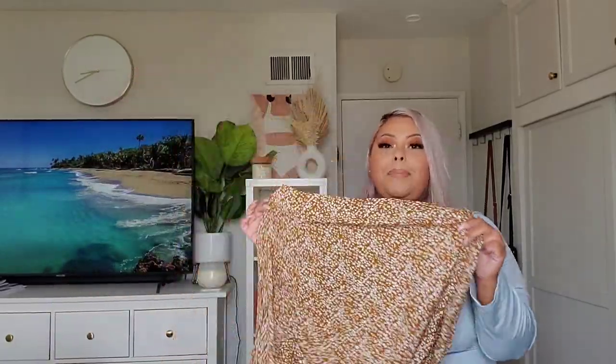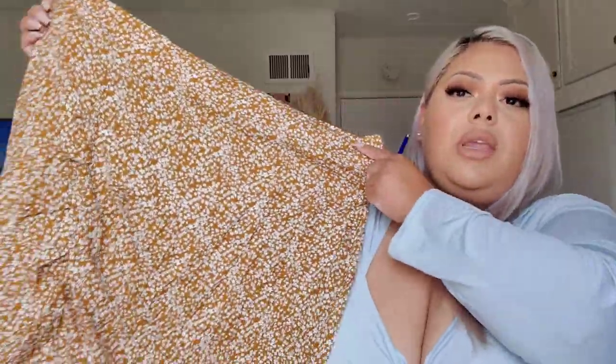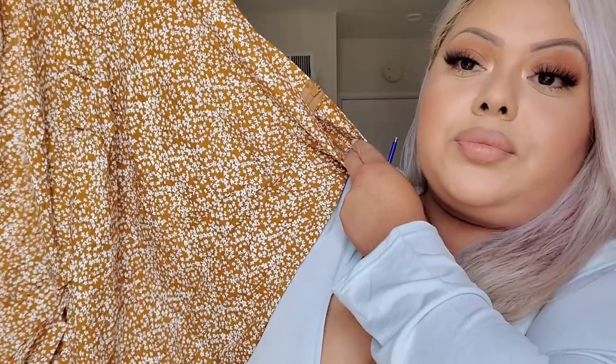The next item is the plus ditzy floral split hem skirt, which is $15. I did purchase this in a size 4x. It's such a pretty skirt but it does not give you any room — it doesn't stretch. If you are apple-shaped like me, this is not flattering. It does fit me but it is very restricted. It has some hemming on the side and a nice little split. The material is just like any Shein material and it does have a zipper.